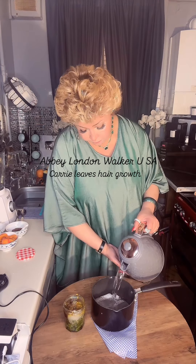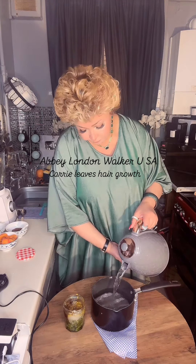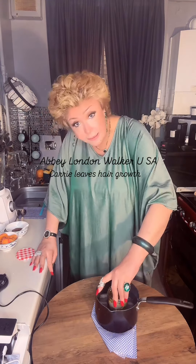Then fill a pot of boiling water with a towel and put the jar in the middle. Leave it for one hour to boil. When it's cooling down,